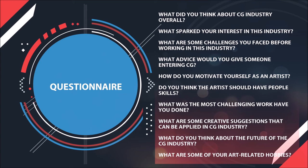Do you think artists should have people skills? Yes, for sure — it won't hurt. I think it's important to have people skills. It's a bit of a yes-or-no question, but yes, definitely.